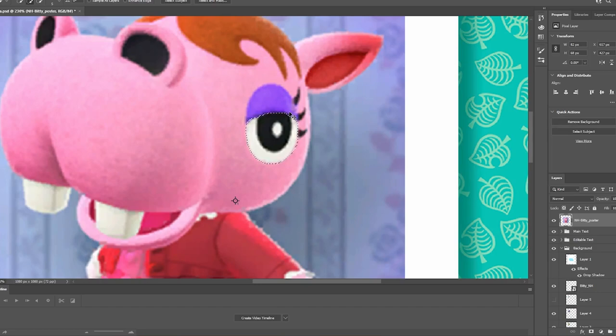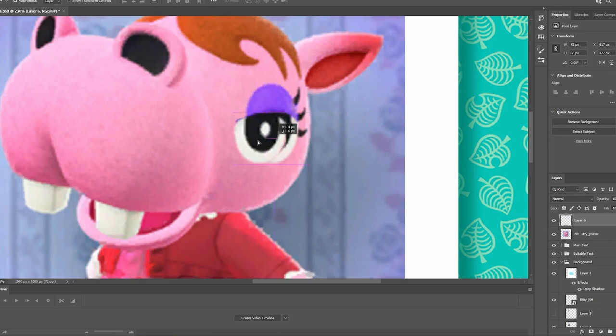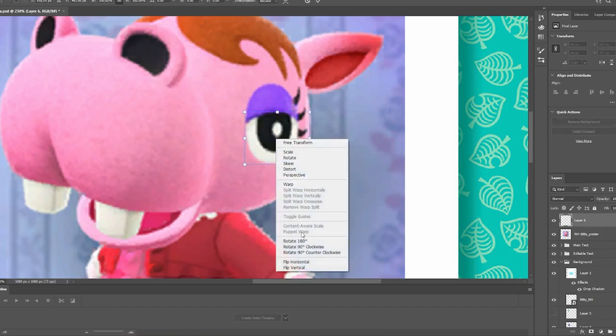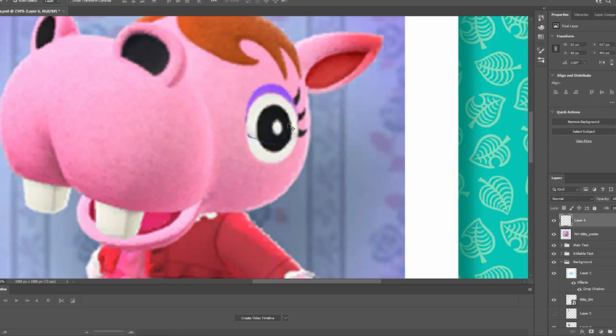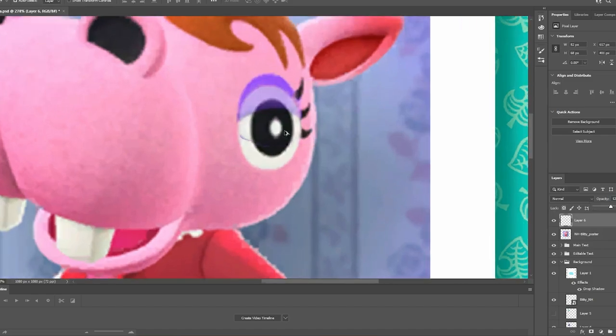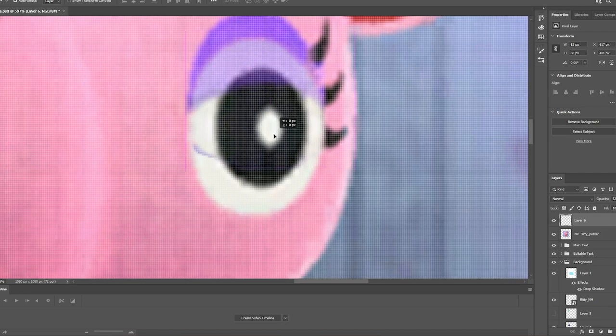We're going to hit Control+C and Control+Shift+V, which puts it right on top of where it originally was. Then we'll Control+T to transform, right-click and flip horizontal. When we flip it around this way, it should line up pretty well with the other part of her eye — and it looks like it does. We'll hit enter, then turn the opacity down just to make sure the whites of the eye line up. Perfect. We'll turn that back up.